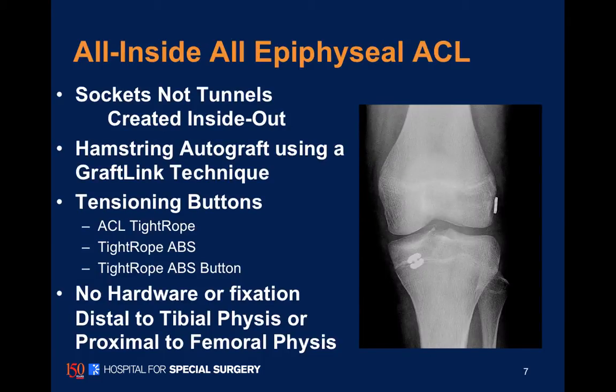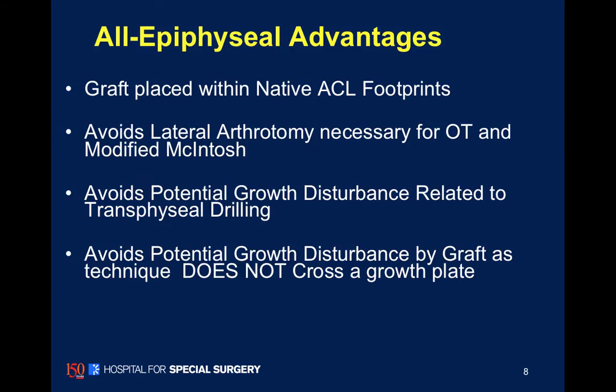This technique is an all-inside, all-epiphyseal technique. They are sockets, not tunnels. We maintain the cortical bridge on both the femoral and tibial side. It requires some graft passing and suture management techniques. These are buttons with self-tightening loops; the TightRope is used on the femur, and the TightRope ABS button is used on the tibia. Again, no fixation across the growth plates.